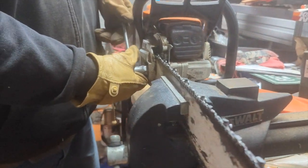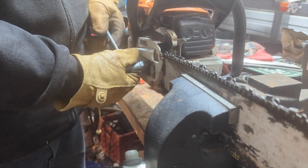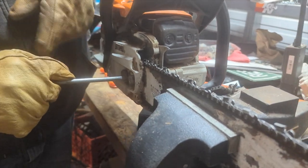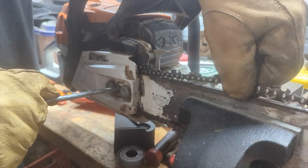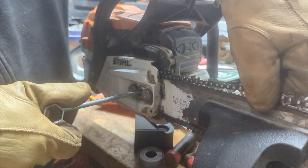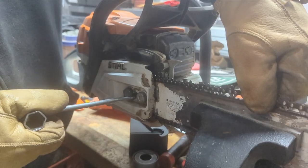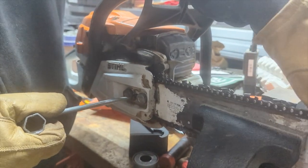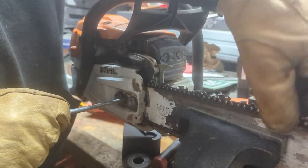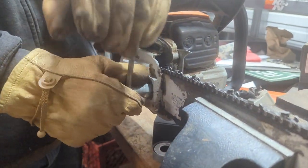What you're going to do is back off your nuts just a little bit to get it loose. Then use the screwdriver portion, put it in there, and turn it to tighten it. At the same time, you're going to be checking the tightness of your chain — you want it where it's just snapping back down, moves freely but snaps back. That's about right. Then tighten your bar back up.